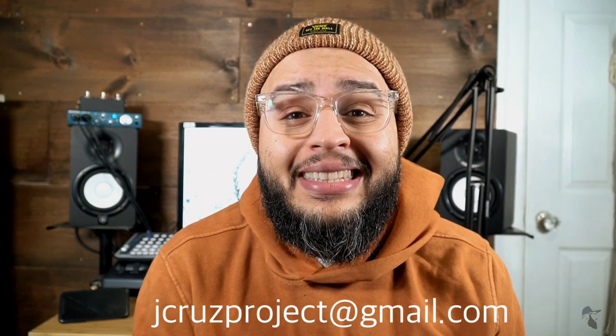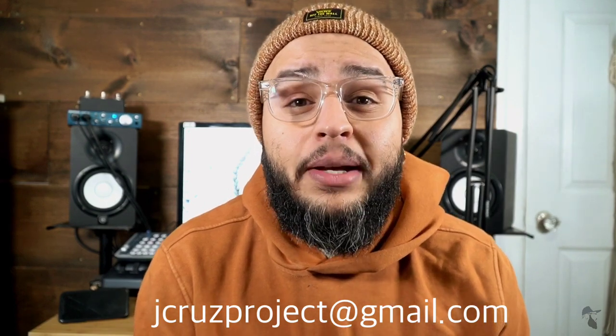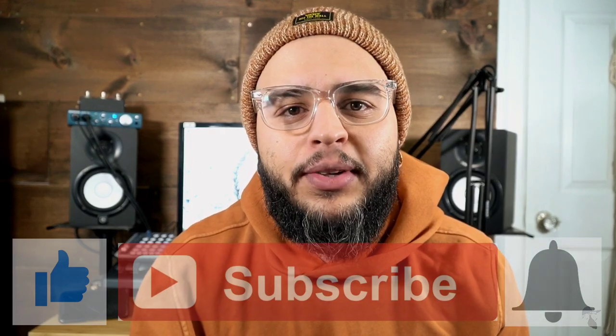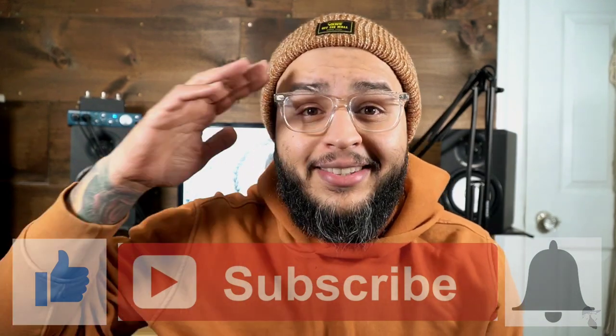Thanks so much for watching — I hope you've enjoyed this video and found it informational. If you have any questions, leave them in the comments below and I'll try my best to get to them. You can also email me at jcruzproject@gmail.com or visit my website at jcruzproject.org. If you haven't done so, please like this video, subscribe to the channel, and hit the bell icon so you know exactly when I upload. Thanks again for watching and I'll see you next time.